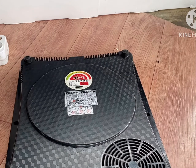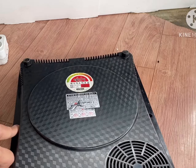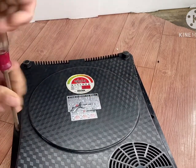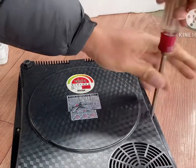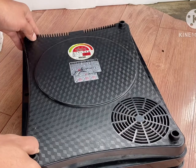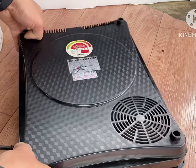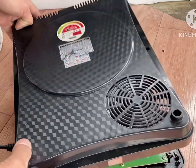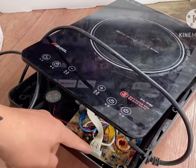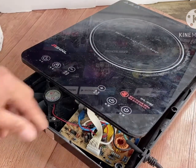First we need to unplug it. Now we're going to remove the two screws. Let's open slowly to see what is inside. We need to remove this connector first so that we can freely remove the top cover.